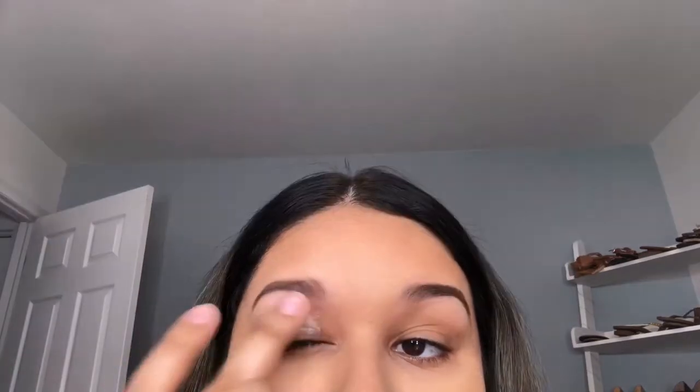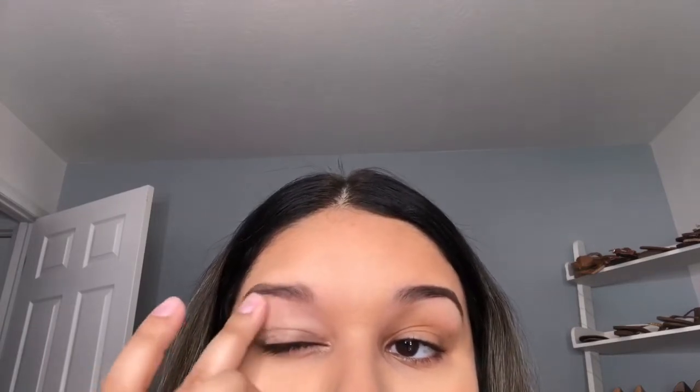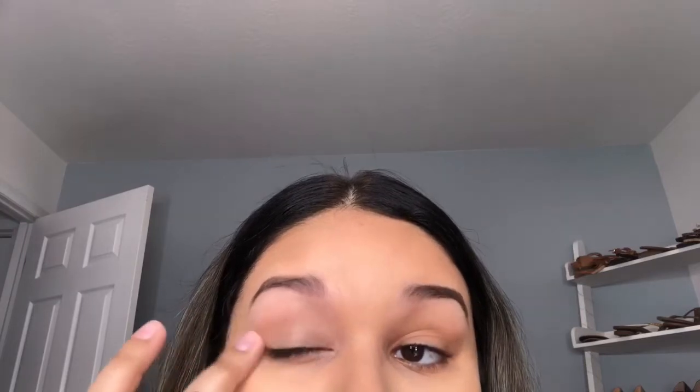I'm starting off by priming my eyelids. I'm not using the MAC Paint Pot — that's like my go-to eyelid primer — because I recently figured out this one applies best with your finger. I was applying it with a brush and it would just dry up and crumble. Using my finger leaves it tacky, and then I go straight in with eyeshadows without setting my eyelid.